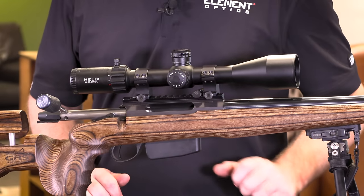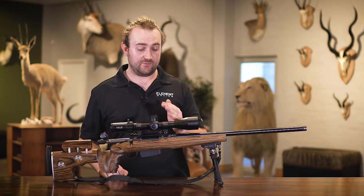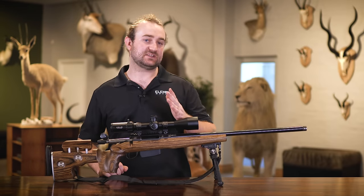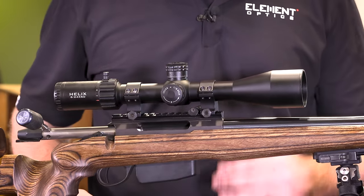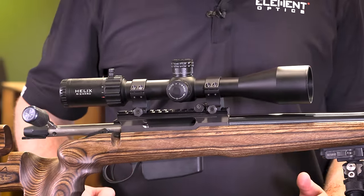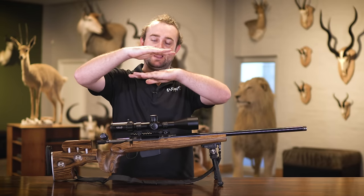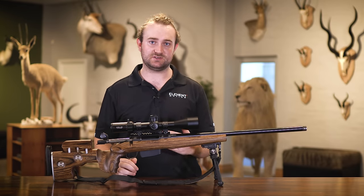If you've just mounted your rifle scope for the first time there's a good chance it's going to be way off target from the get-go. Every Element rifle scope does come optically zeroed from the factory but it doesn't mean it's zeroed for your rifle. The optical center of your scope and the flight path of your bullet will not be aligned by default, and that's why we zero. Your scope is on a completely different plane to your barrel — they're not in line with each other — and this means that you have to zero at a specific distance.